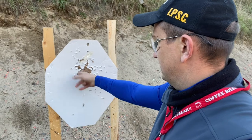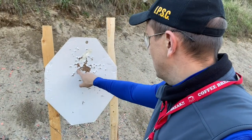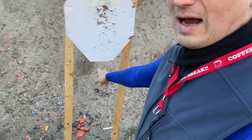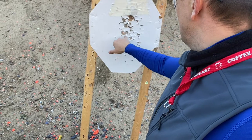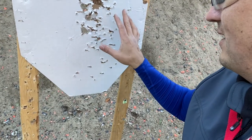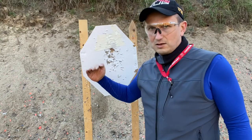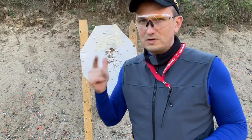One, two, three — after the correction, as you can see, it's a pretty good result at 50 yards. But I was aiming right here, and here is the proof of my words — I was aiming here, and there's a little spread, but it's three or four slugs. Anyhow, it's a pretty good result, and it proves my theory about the rising ballistic trajectory.